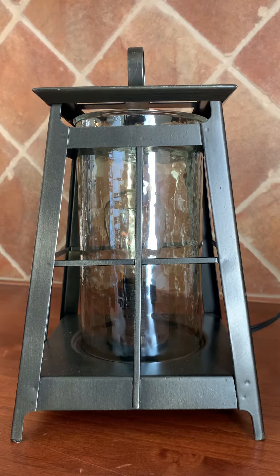Hi everyone, my name is Alma Solis and I am an independent Scentsy consultant. Today I am sharing the Shining Light Warmer. What I like about this warmer is it's very modern and it also resembles the style of a lantern.